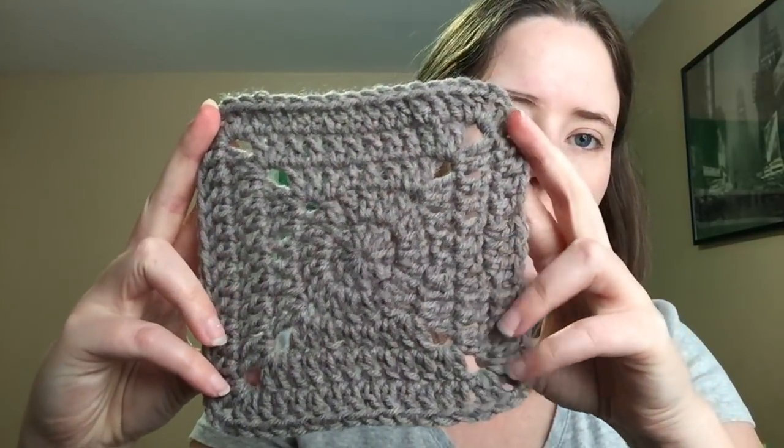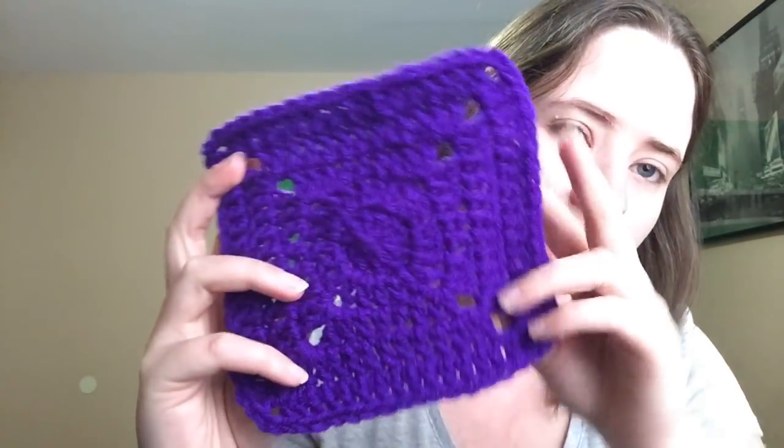My next WIP is another new one. It is a crochet-along that started last week, and this Saturday was the first day of part two. I finished part one but haven't started part two yet. It is a blanket called the Halloween Granny Square Blanket by Maria's Blue Crayon. The first week was to make four gray squares — they're just like a granny square — so I have four of those. And then four purple ones.